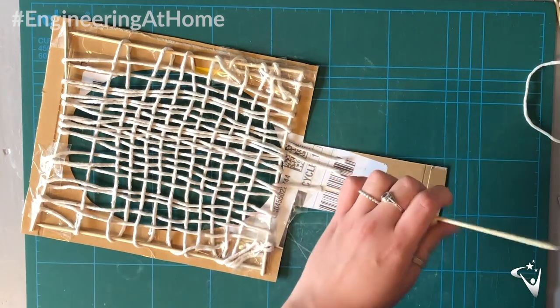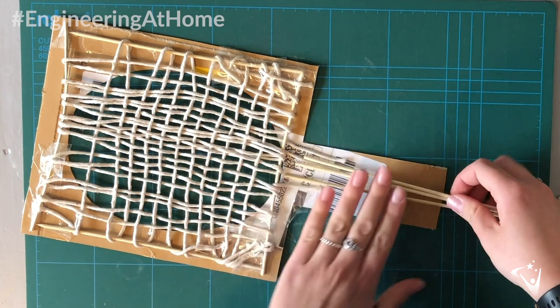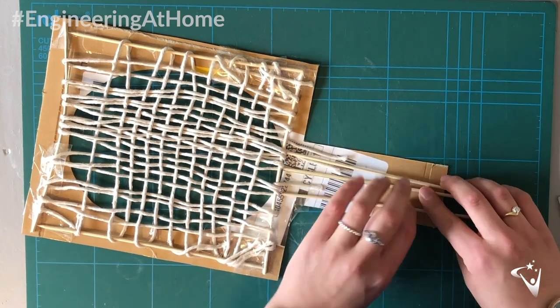Once my net is finished, I want to think about any other places that have not been strengthened and might need support, like the handle of my racket. So I'm going to use some bamboo skewers to add some additional strength there.